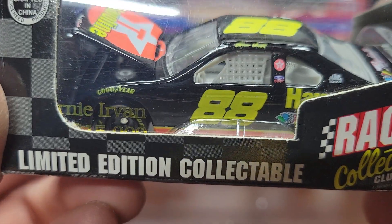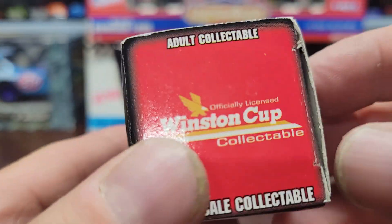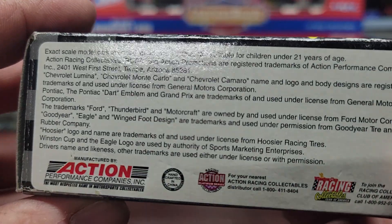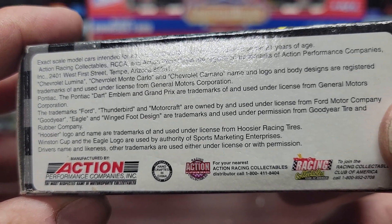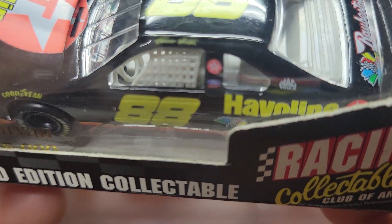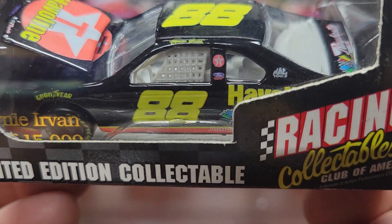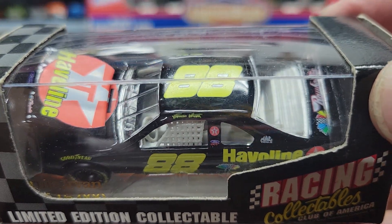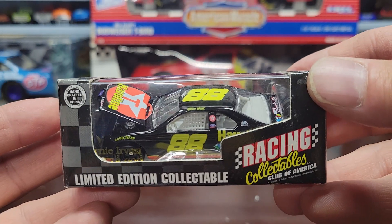This one is a number 88 Halvoline, also made by Racing Collectibles. I'm going to say this is Dale Jarrett, but trying to find a name on it — I don't see a driver's name anywhere. It could be an Ernie Irvin too. I know it's not a Davey Allison because he only raced number 28. So I'm going to say it's either an early Dale Jarrett or an early Ernie Irvin car — pretty cool either way.